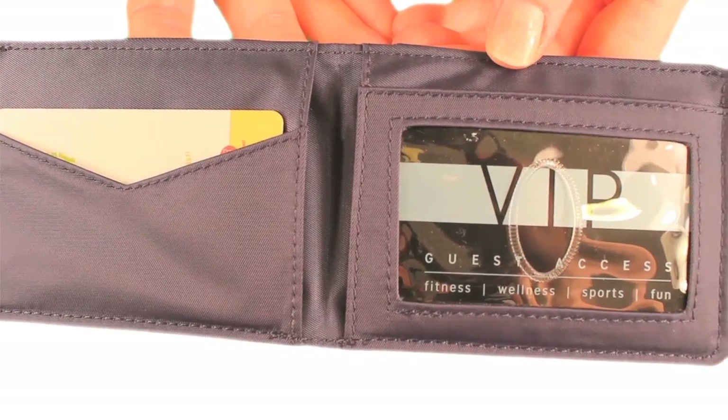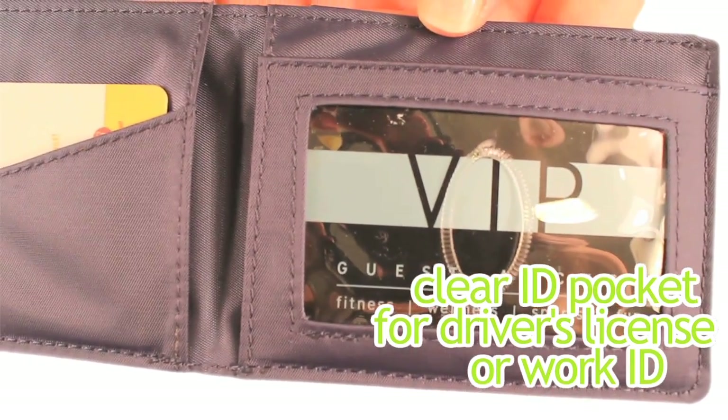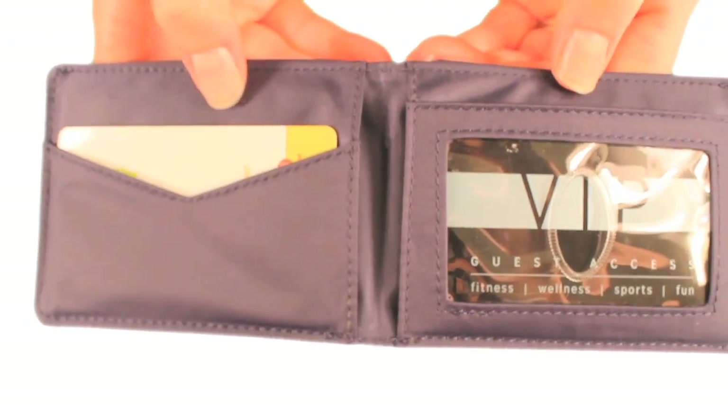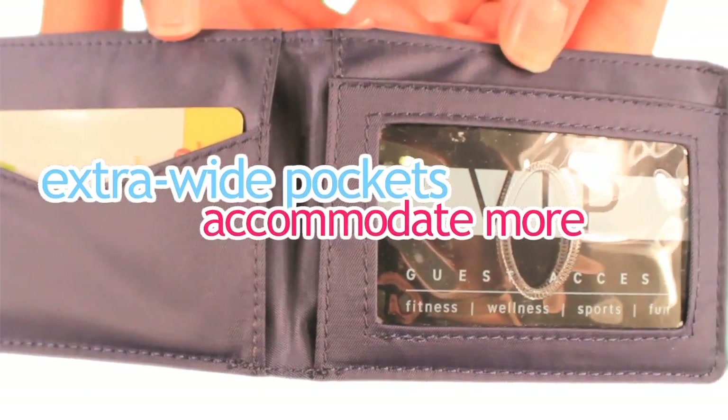Take a look at some of the features. A clear window ID pocket is perfect for your driver's license or ID. This holds about 3 to 4 plastic cards. This pocket holds about 3 to 4 plastic cards also.